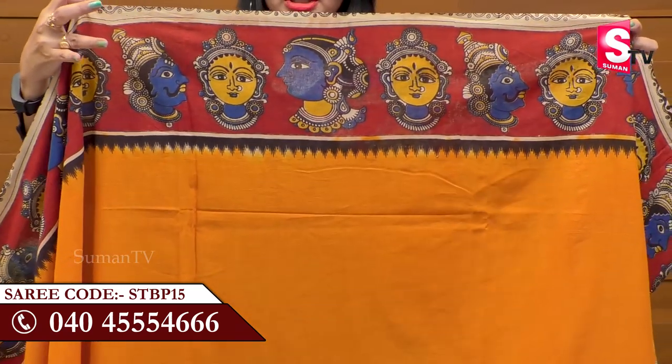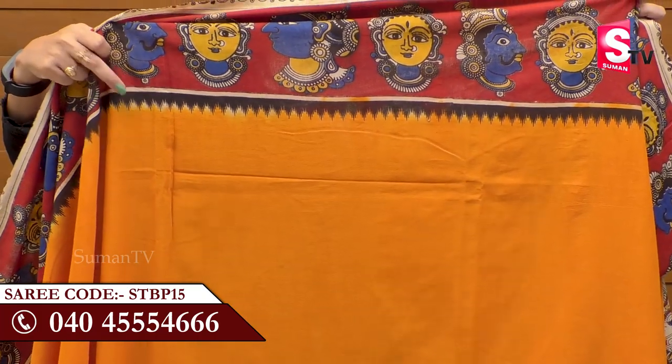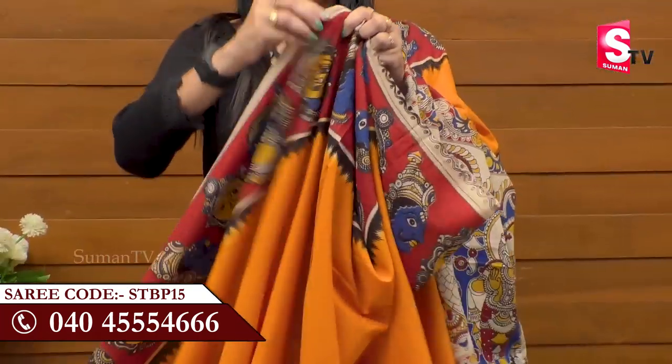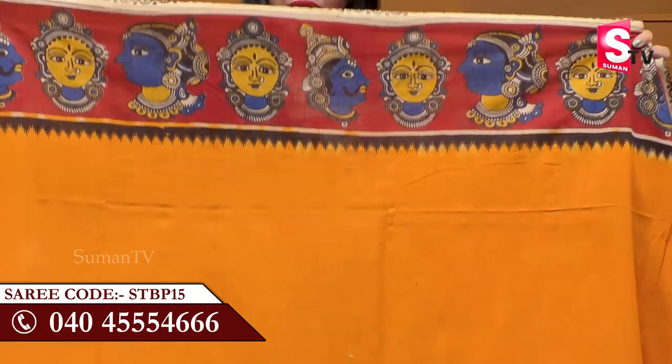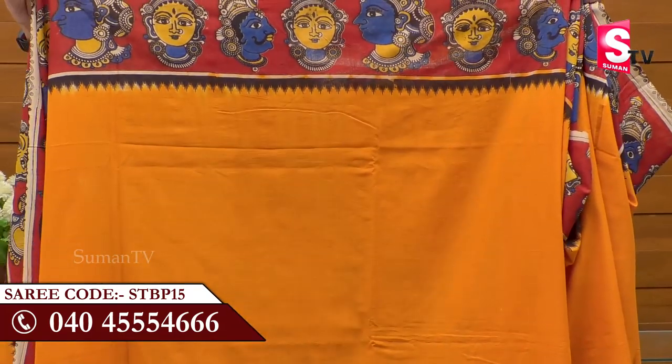We have five to eight inches. We have a black border and a temple design. The bottom side is the same. It is very attractive.